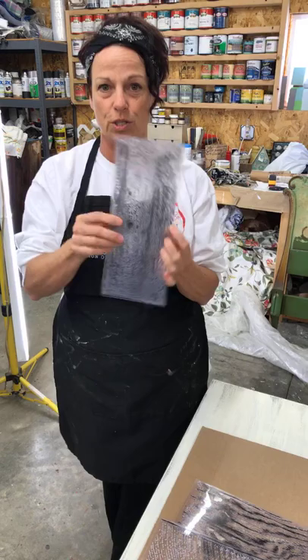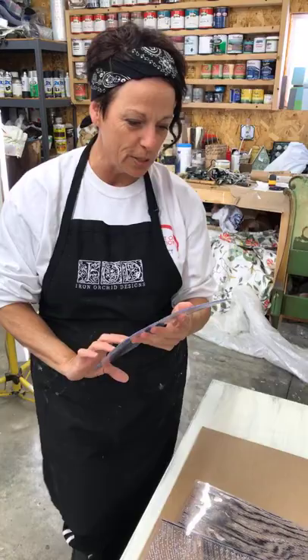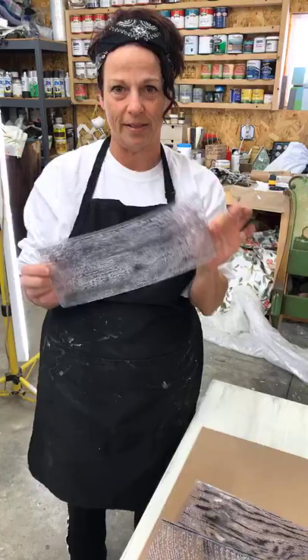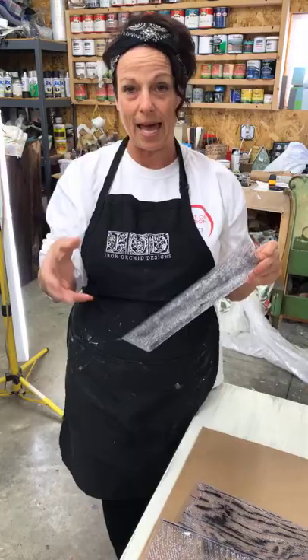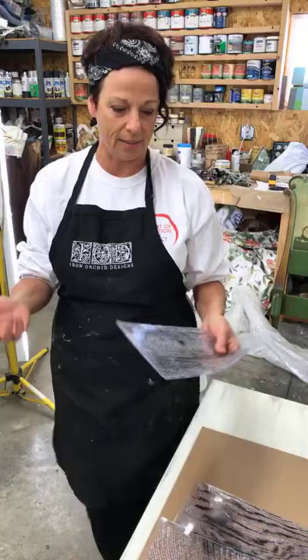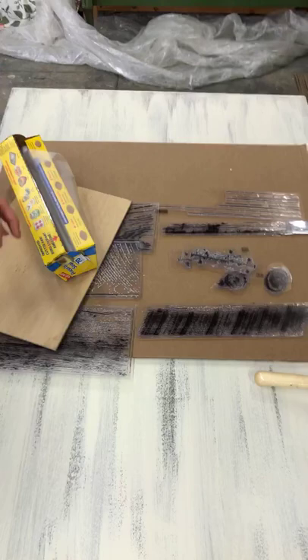These are just rubber stamps, so you can wash them with warm water and soap and they clean up really well so you can use them again. One thing I've done with this particular set is leave them on the backer sheet so that I can freehand stamp with each section. It's up to you — you can purchase a stamping block and apply the stamps to those first, but I kind of like to freehand them.